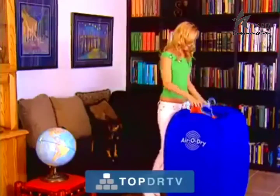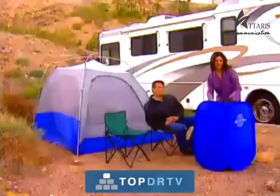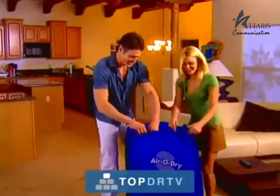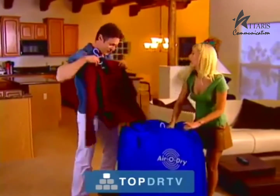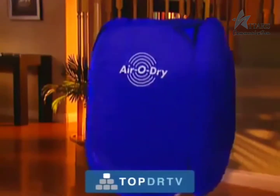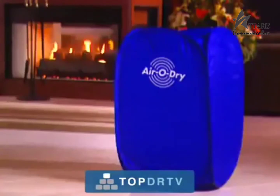The inexpensive AeroDry is perfect for apartments or studios with no room for in-house appliances, RVs and camping trips, college dorms, and of course it's great for people who already have a dryer at home but need to take advantage of quick, shrink-free, wrinkle-free, iron-free drying.